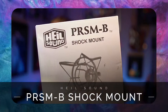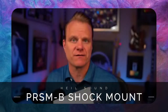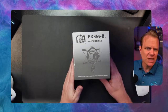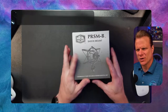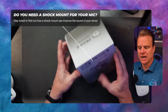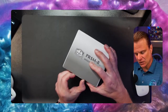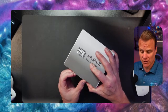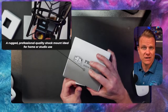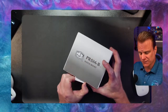What's up everybody? Today we're going to be talking about the PRSM-B shock mount from Heil Sound. I'm going to call it a Prism-B even though there's no I in it. Just got this in from our friends at Heil. These opinions are my own, although they did send it to me in order for me to do a video like this. So why would you want a shock mount for your mic?